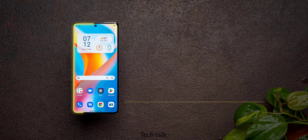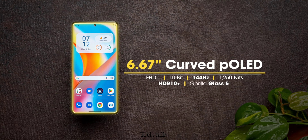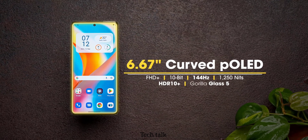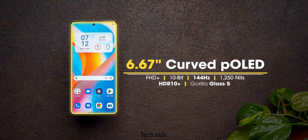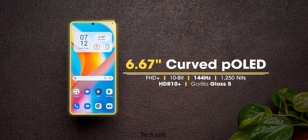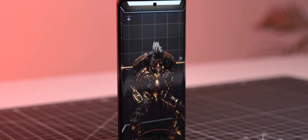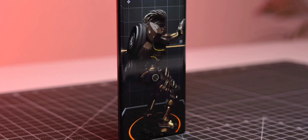Talking about its screen, it has a 6.67-inch curved OLED FHD Plus 10-bit display. The touch sampling rate of this phone is 144Hz and the brightness can go up to 1250 nits. The display is protected with Gorilla Glass 5 protection. Overall, the display is bright and beautiful and the dual studio speakers are not going to disappoint you.